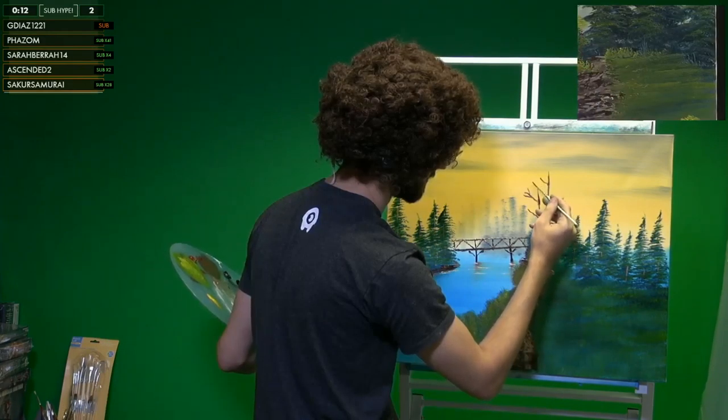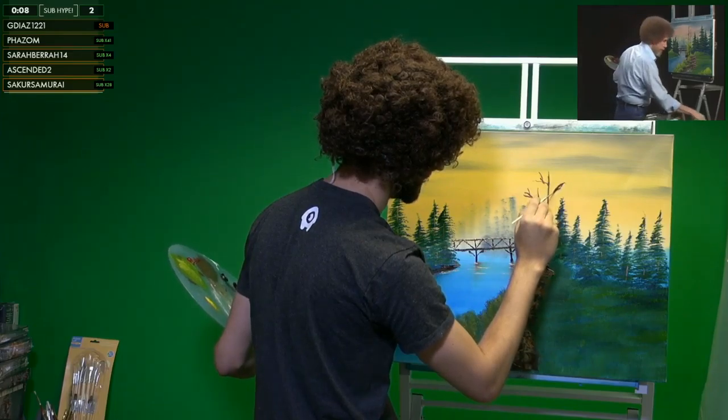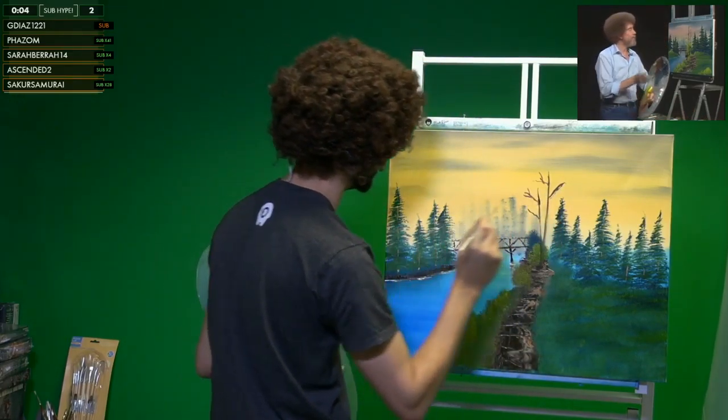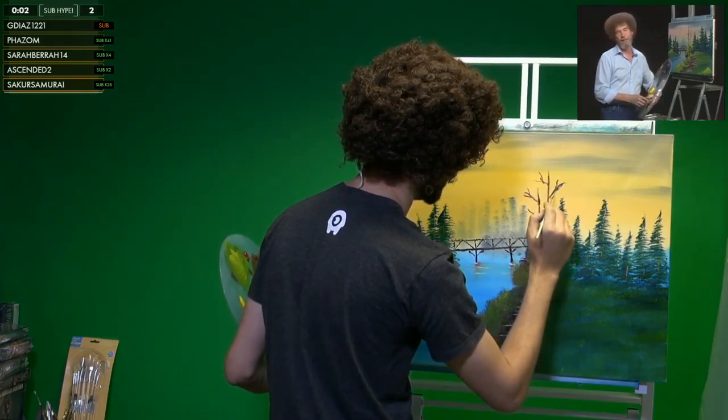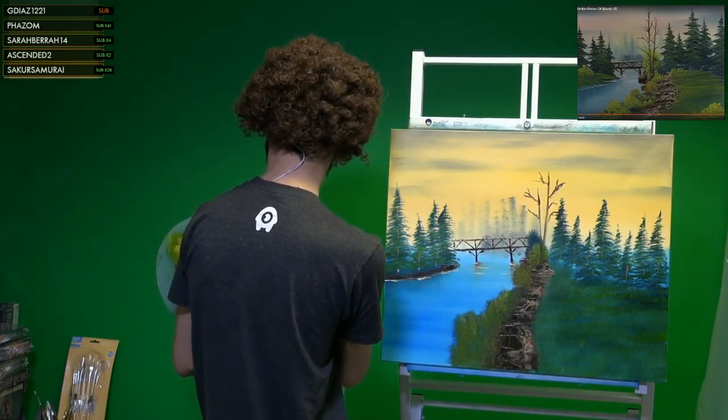Oh God, Bob is like — what the hell? What did Bob just do? I just looked over and he has like a beautiful fucking painting. I hate being sick. What is this shit? What happened here? It was supposed to be like a rock cliff. Can you bleach the canvas? I might have to. I'm gonna have to pay someone to take this — please just take it out.